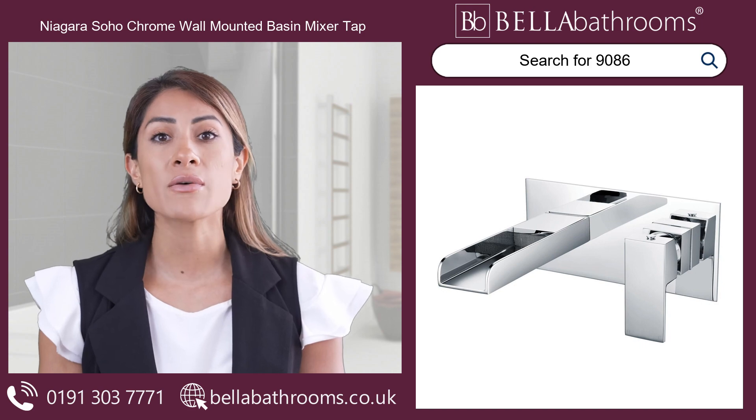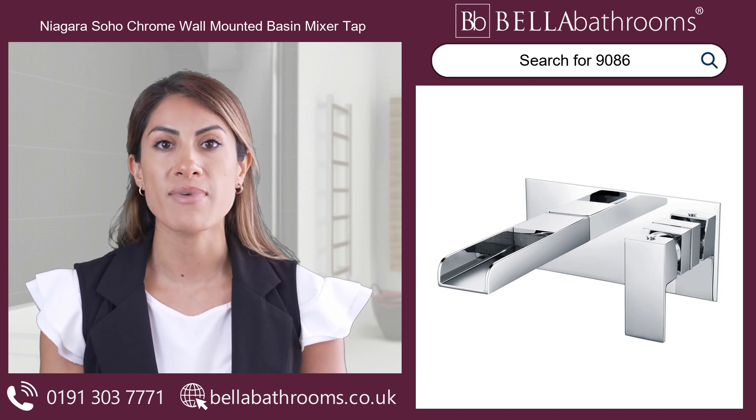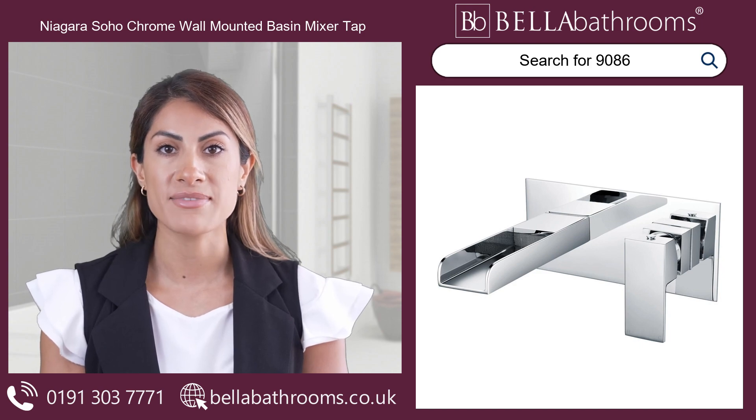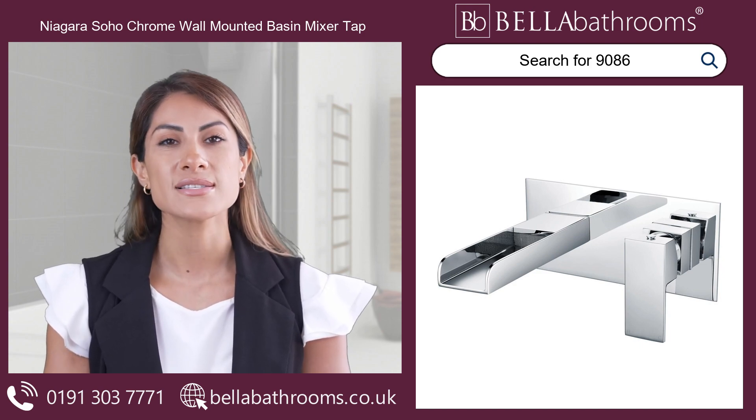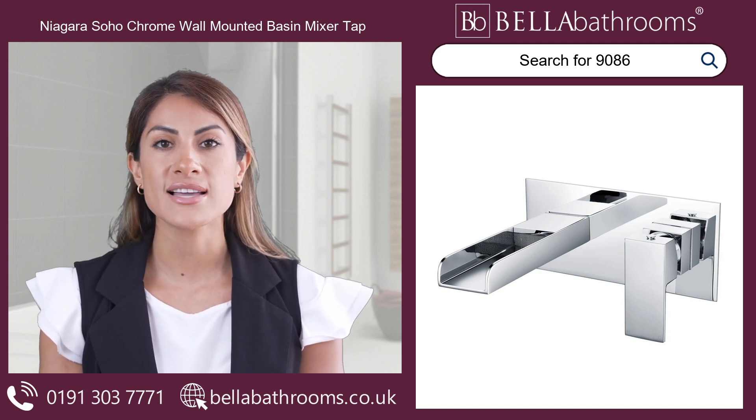Introducing the Niavra Soho chrome wall-mounted basin mixer tap, the ultimate statement piece for your bathroom, available here at Bella Bathrooms. With its sleek chrome finish, this tap adds a touch of grace and sophistication to any space.